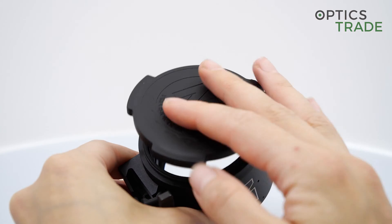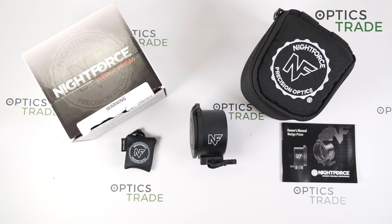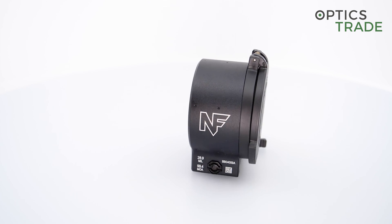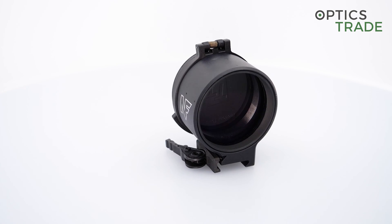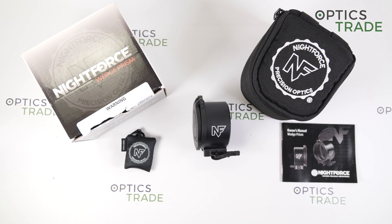The Wedge Prism weighs approximately 260 grams. It is rated for all calibers, so you can easily use it on a .50 BMG. It is completely made of aluminum and steel, and the price of this device is approximately 1,420 euros.